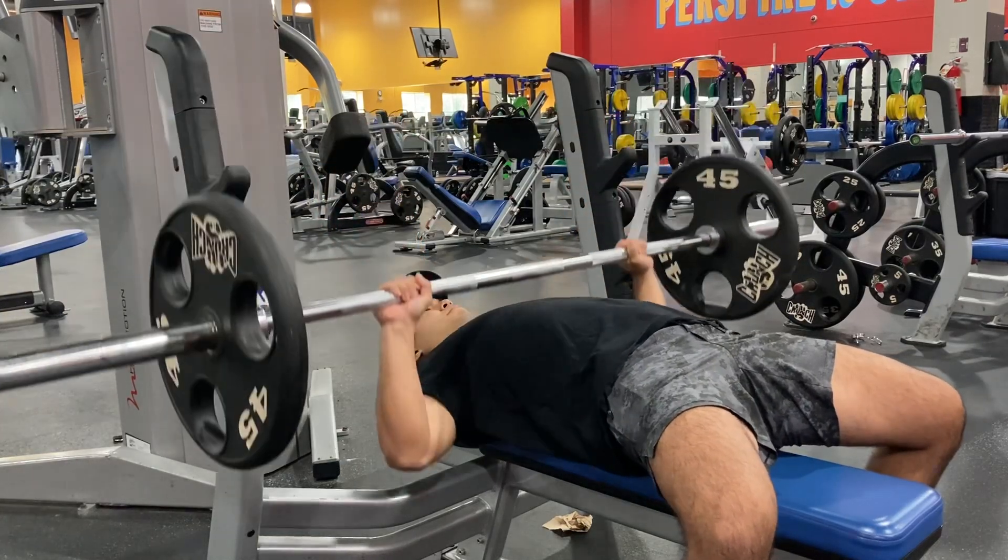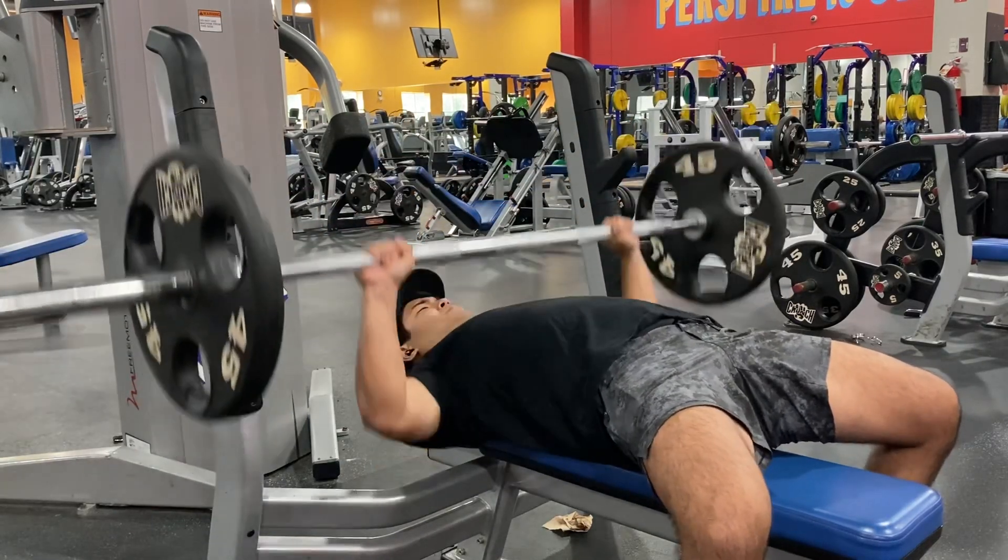What's up guys? Today I'm going to be showing you my workout. This is vlog number one of how I work out to get strong.